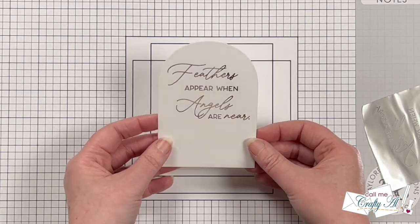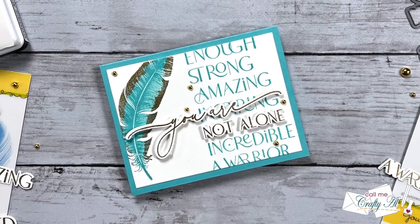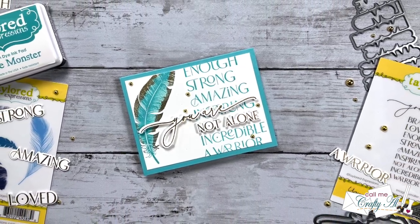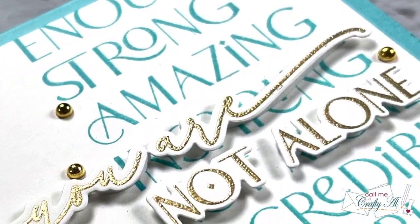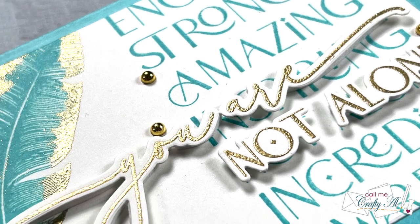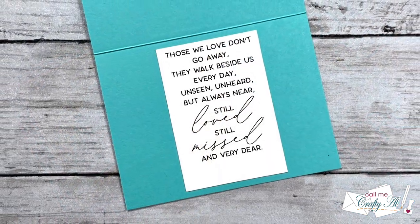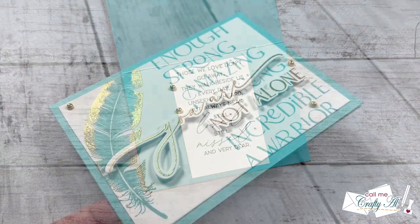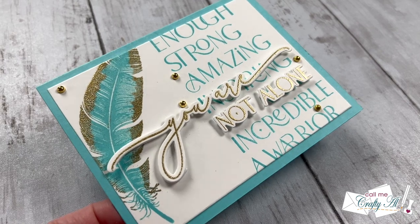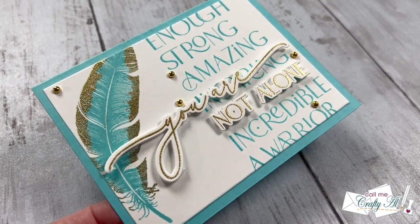Before moving on, I'd like to invite you to check out my latest video for Tailored Expressions on their channel, where I use new release products to create another card. I'll have that video linked in the description box below and as an end card at the end of this video — I'd love for you to stop by, see how it was created, and leave some love.